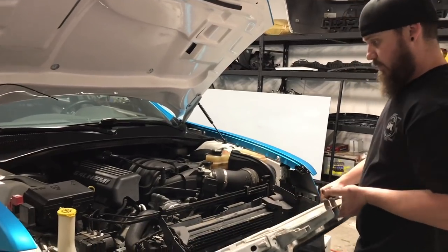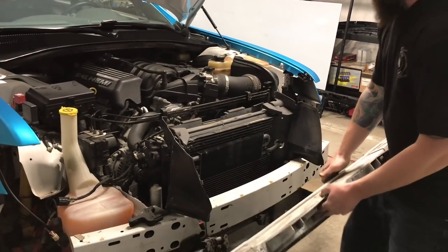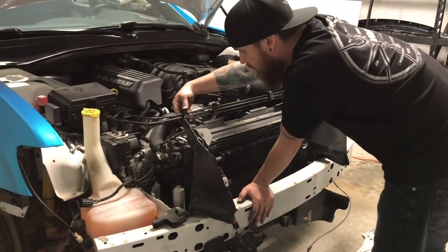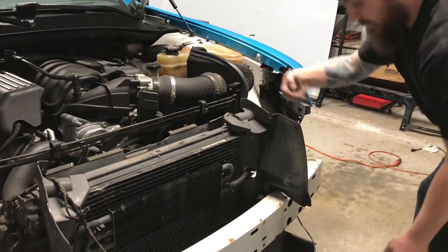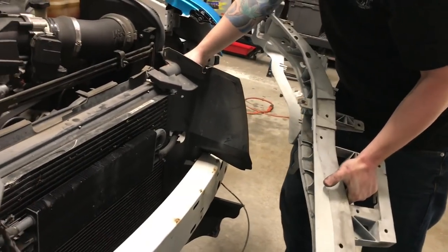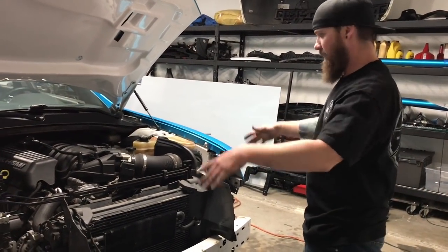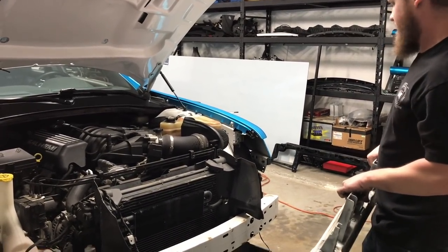All right, so the core support can come out without taking the radiator out or anything. It was really just all the bolts I pointed out. You do have to take the cable off the hood latch, disconnect this plug, all these wires in here — these brake line brackets are pushed in on the back. Then you have a 10 millimeter coming in from this way, which was the hardest one because it was behind the brake line. Other than that, this was actually pretty simple — took all of 10 minutes. Now the fun part is getting the new one back in.